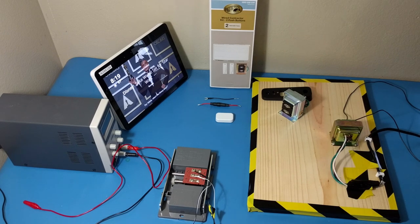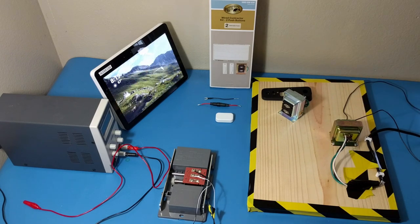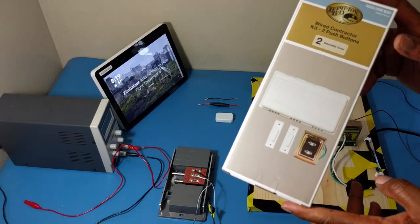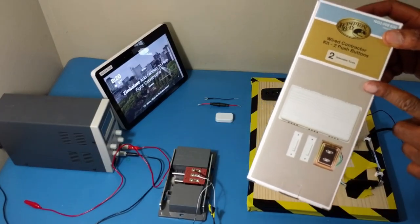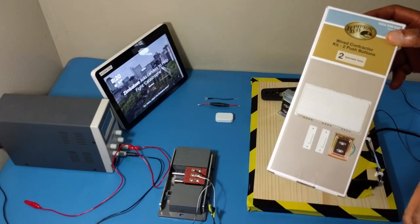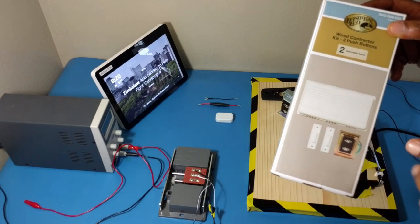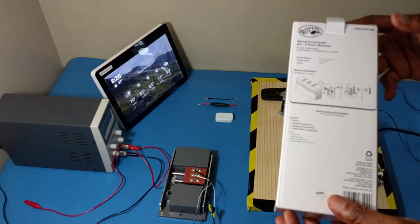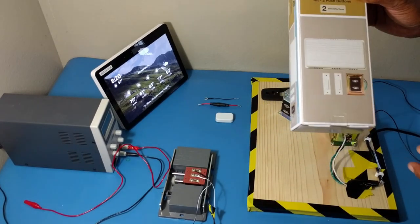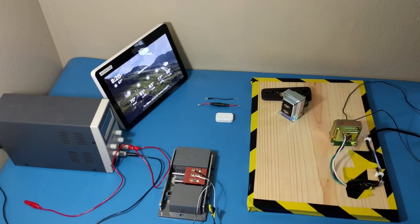One other component that you need is going to be the chime. Some people already have chimes installed in their homes — that's fine. However, if you don't have a chime installed, I got this from Home Depot; you can also get it from Lowe's. This comes with a mechanical chime and a transformer. Older buildings have about an 8-volt transformer, but this is supplied with a 16-volt transformer, which is perfectly fine for installing the EasyVis video doorbell. This is about $20 at Home Depot.